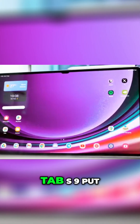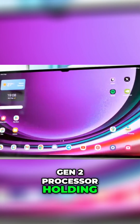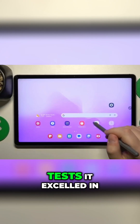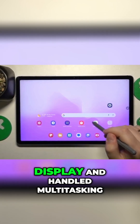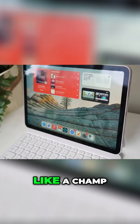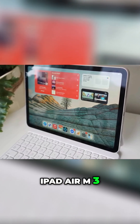The Galaxy Tab S9 put up a valiant effort, with its Snapdragon 8 Gen 2 processor holding its own in most tests. It excelled in gaming thanks to that buttery smooth 120Hz display and handled multitasking like a champ. But when it came to raw power, the iPad Air M3 had the edge.